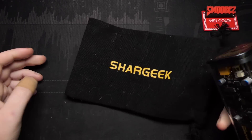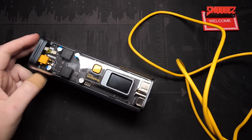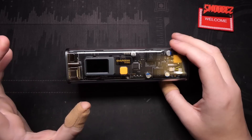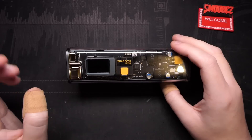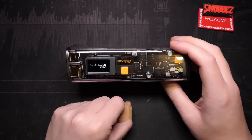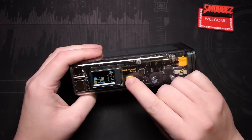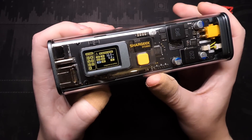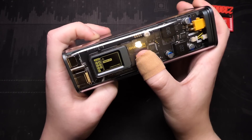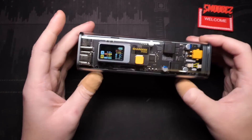So buckle up everyone, we're going to take a look at the various items. First up is the Shargeek 100 — it was called the Storm 2 but they've renamed it. This is a power bank that you've seen in a few videos. I've used this to check the charging speeds of random devices. With this little display I can see what it tells me, and it displays a whole bunch of other things too. On powering it on you've got adjustable DC output, battery info, temperature units, timer display, power off, and exit. It tells you the input, output, all that good stuff.